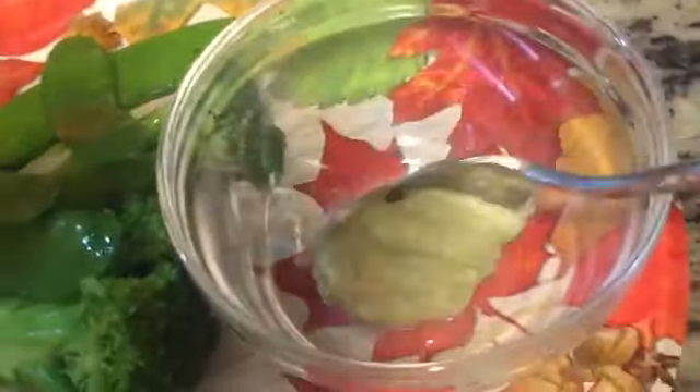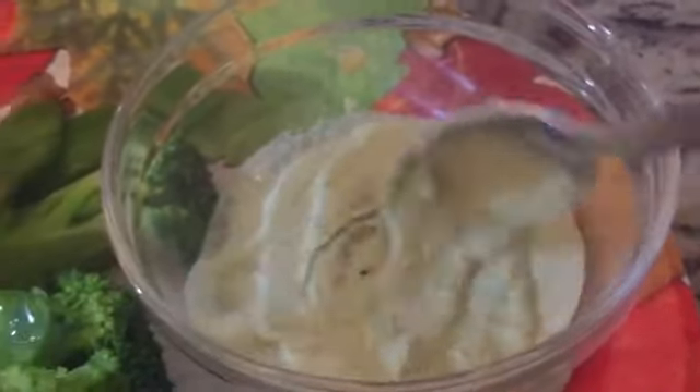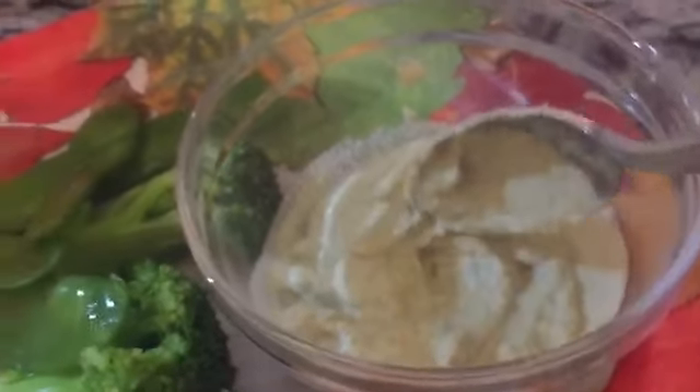This is what it looks like — it comes out nice and creamy. You can really impress your guests with this homemade vegan mayo or dip, especially if you add some garlic in there. Let's plate this with some veggies — got some broccoli there — and I'll scoop the rest of it out. Nice and creamy, there it is!